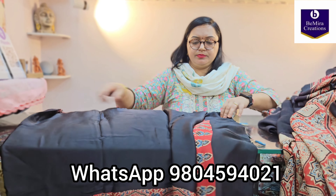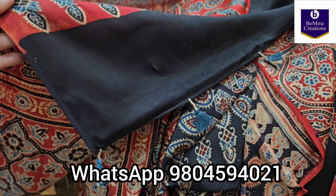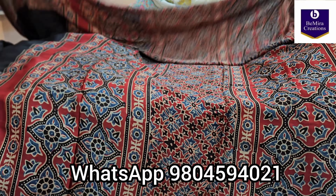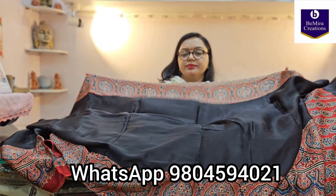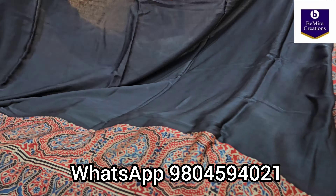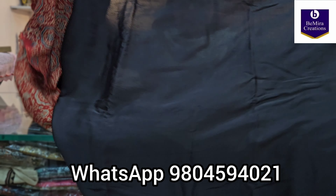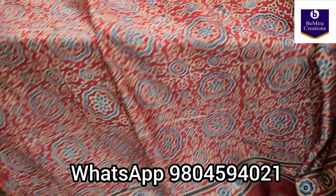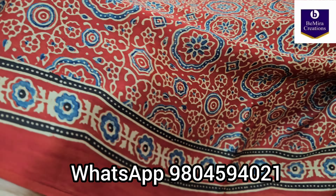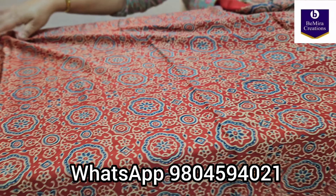Coming to the next sari — this sari is completely black with unique polka dot motifs all over. We always begin with the pallu. This is how the pallu looks, again with handmade tussles. It is pure modal silk, ajrak hand block printed and naturally dyed — a fusion of contemporary as well as traditional prints. This is how the border goes, and this is the full sari.